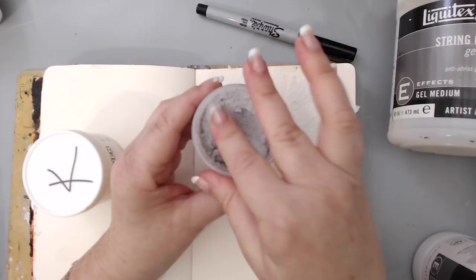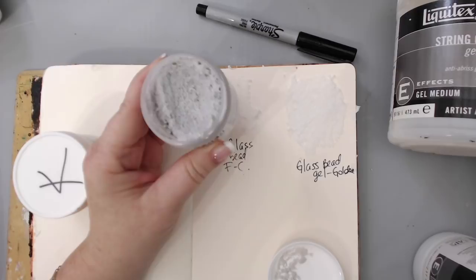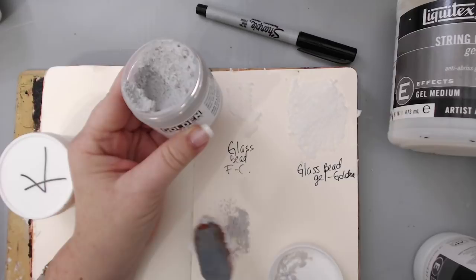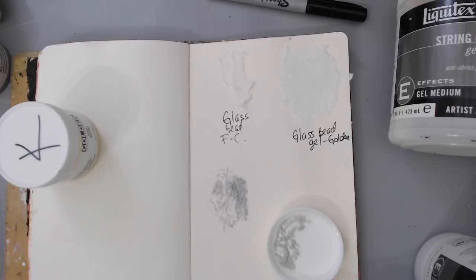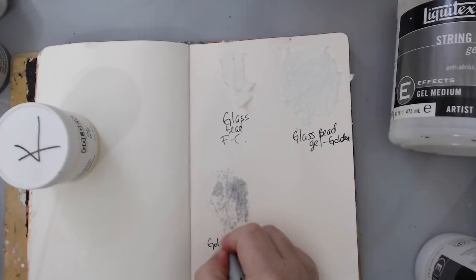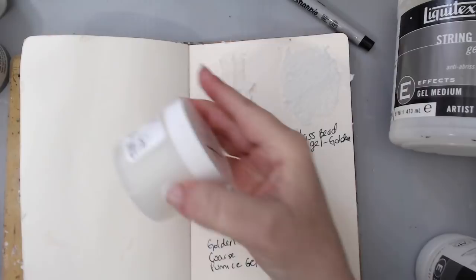This next one from the Golden set is very coarse and very texturizing — it almost looks like a paste. The reason I included it with the gels is because once it dries, it dries clear. I'm adding a little piece here so you can hear how texturizing it is. This is the coarse pumice gel from Golden.